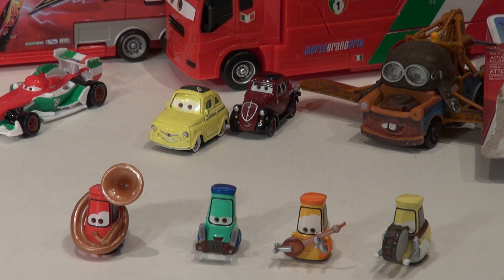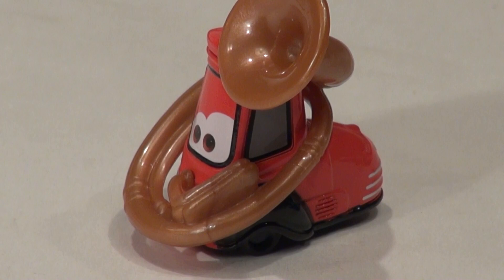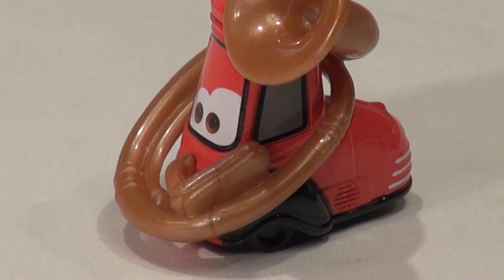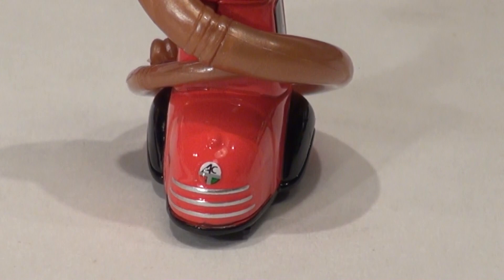This red fella is tuba-playing Guido. I'm going to zoom right in and see if I can get really close — my camera has a steady zoom lens so if I leave it still it should stay pretty steady. There's a side view, and a back view. It has an Italian license plate on the back, which makes sense since they are in Italy.